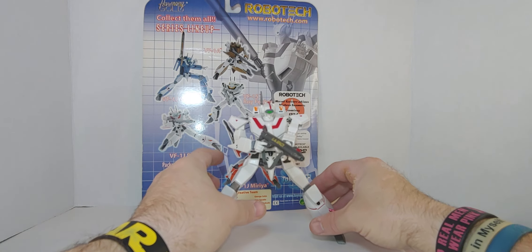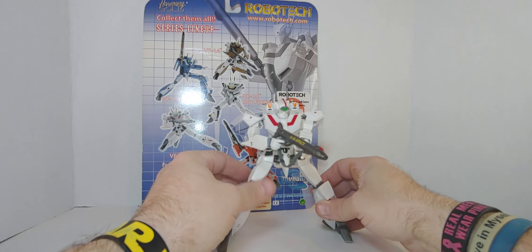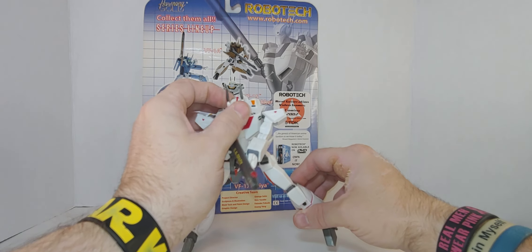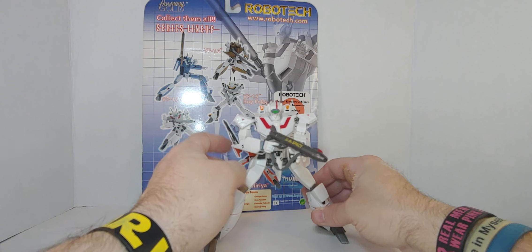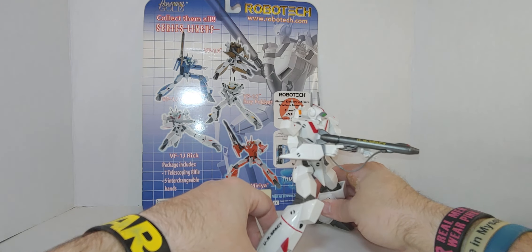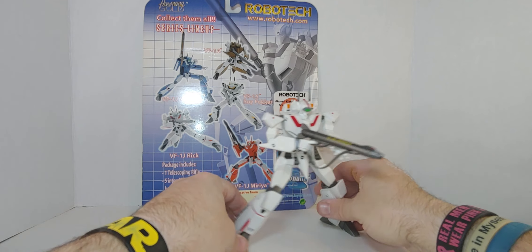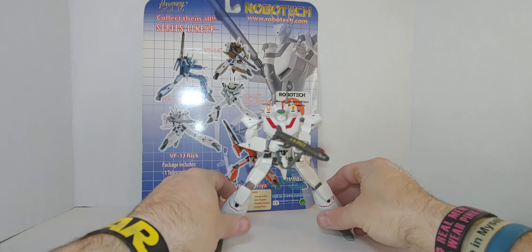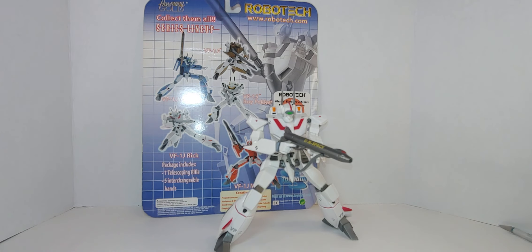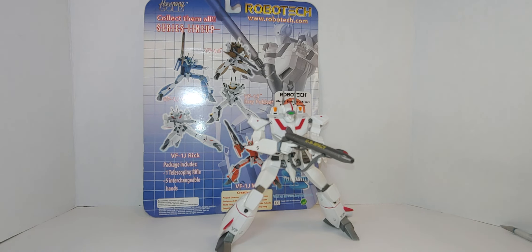The SDF-1 Robotech is my favorite — I don't mind Roy either. I'm glad I got this one — this is one I've always wanted, not this version specifically but this jet, yes. Please don't forget to share the video, like, comment, and subscribe. Be well — and this is the way. Check the description below.